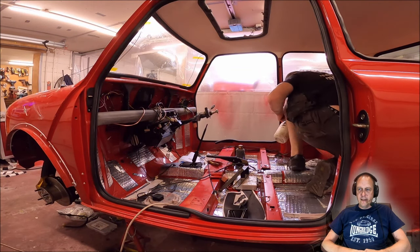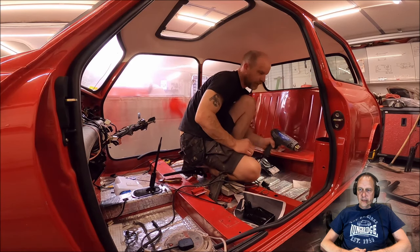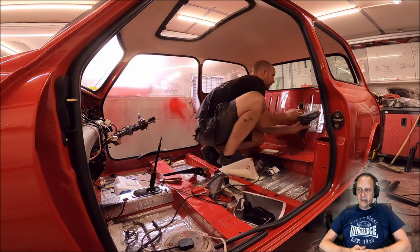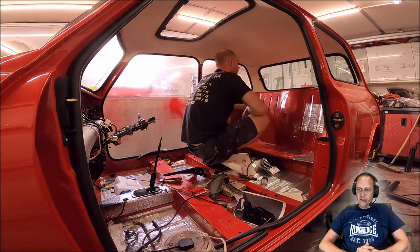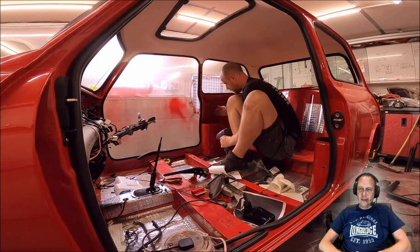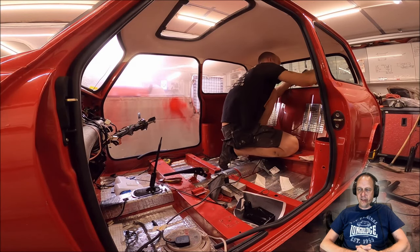We're kind of getting to the point where we're seeing the light at the end of the tunnel on the ERA build — probably still four or five weeks to go. If you're enjoying watching the series, please give it a thumbs up, and if you're new to the channel, please consider subscribing. There will be more projects to come. As for what's next after Project Sprout, I'm just taking a breather at the moment — went out for a lovely 100-mile round trip in it yesterday. There will be another build coming up and I cannot wait to see the ERA finished.